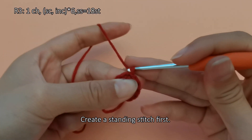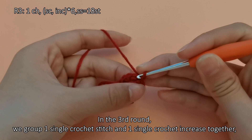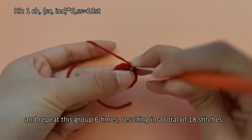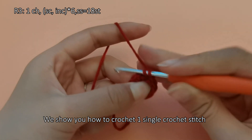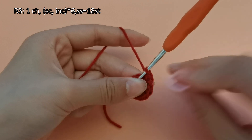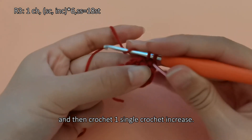Create a standing stitch first. In the third round, we group 1 single crochet stitch and 1 single crochet increase together, and repeat this group 6 times, resulting in a total of 18 stitches. We show you how to crochet 1 single crochet stitch, and then crochet 1 single crochet increase.